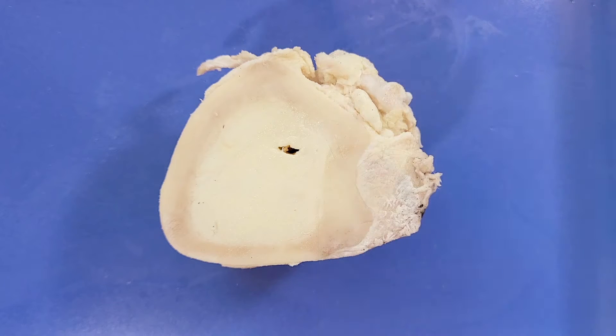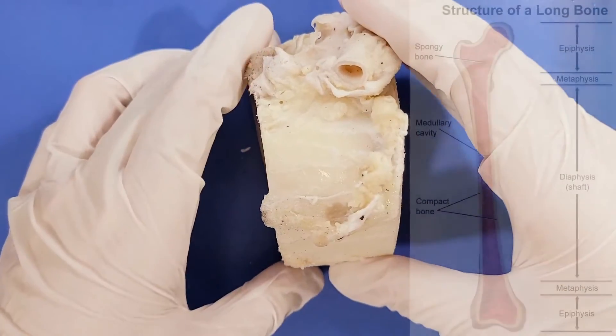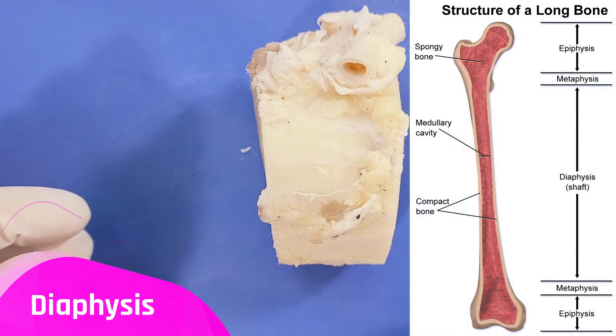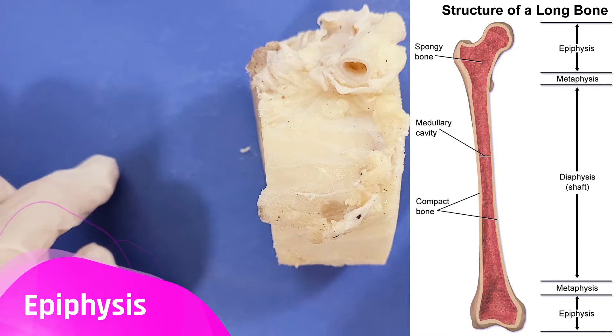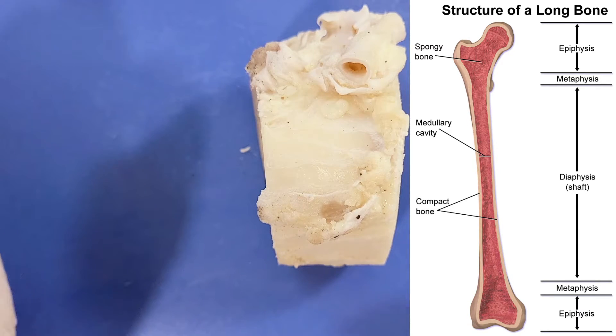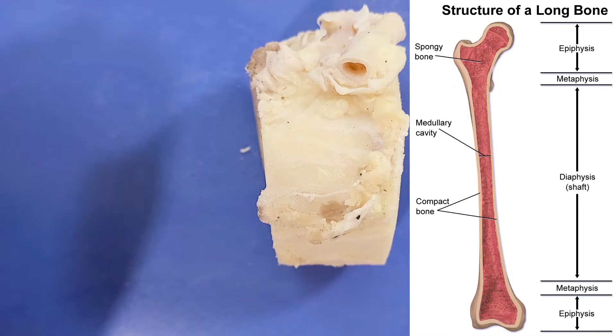Since this cross-section is only through the shaft or the middle of the bone, we won't be able to see some of the structures that you'd see in a longitudinal section. The shaft or central part of the long bone is called the diaphysis, while the ends of the bone are called the epiphysis. Between the diaphysis and the epiphysis lies the metaphysis, which includes the growth plate.